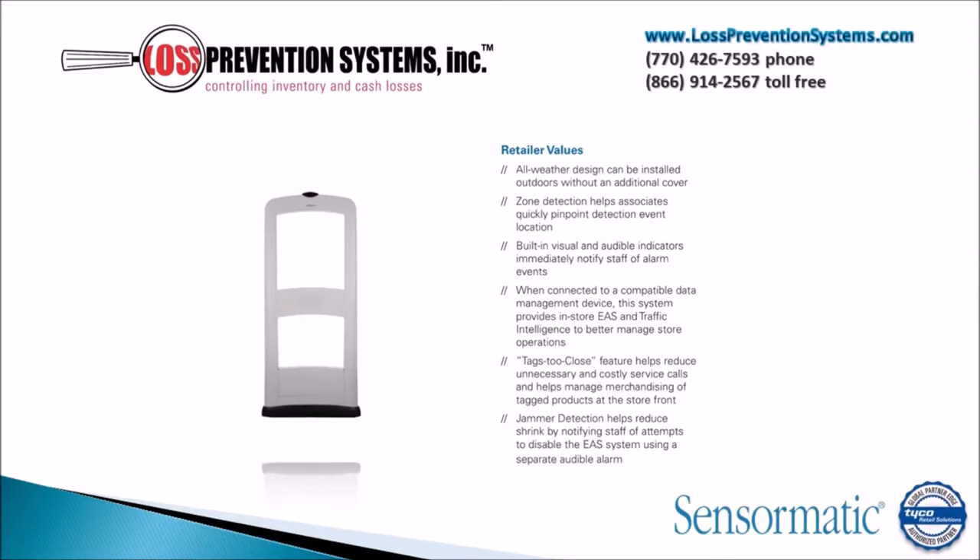Some of the key benefits of the Pro Max is that it has an all-weather design that can be installed outdoors without any additional covers added. It also has a jammer detector, tags-to-close technology, and built-in visual and audible indicators that immediately notify staff of an alarm.